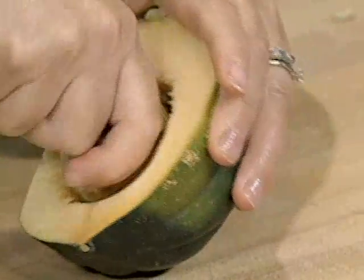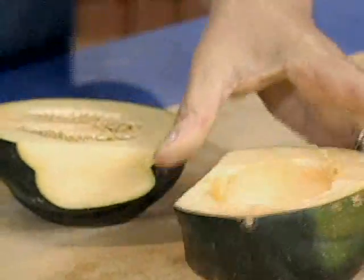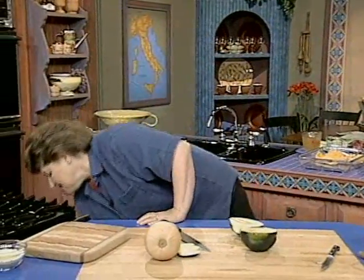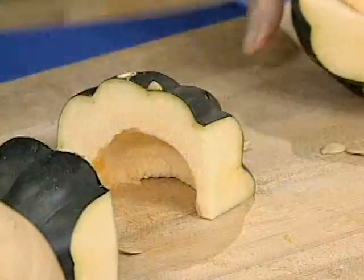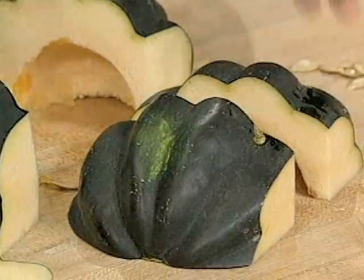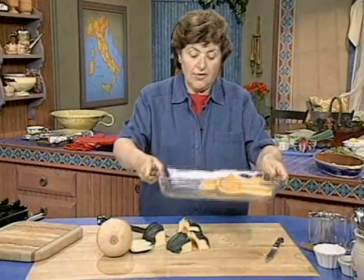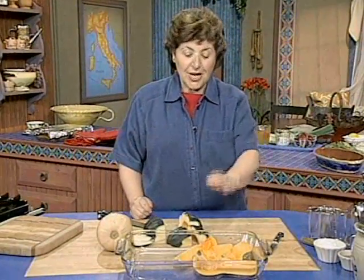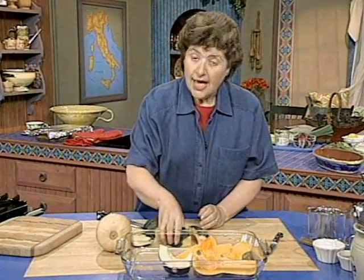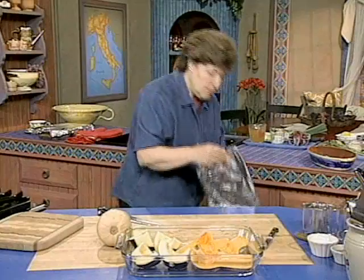You could actually cook it with the seeds in and then take the seeds out later, but I like to get them out before I even start. So with either an ice cream scoop or with a soup spoon, just get all those seeds out. Just cut the squash up into quarters like that. This is going to take about 25 to 30 minutes to cook in a 350 degree oven. And here we have our butternut squash already in our pan with some water.